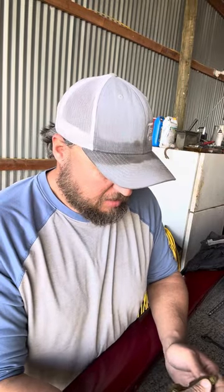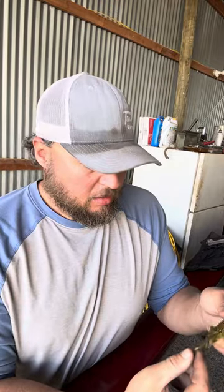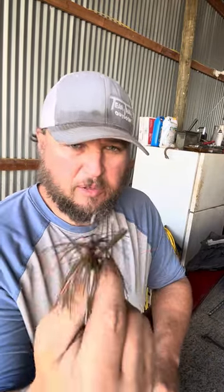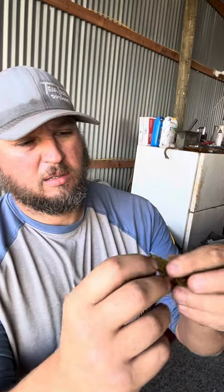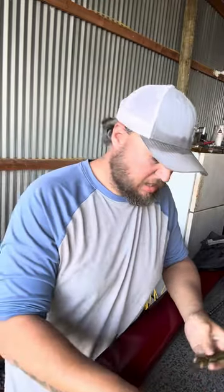Hey guys, today I'm going to show y'all how I like to modify the Riot Baits Fuzzy Beaver for wintertime. I like to throw it on the back of a half to three quarter ounce football jig. But I want this bait to have little to no action. And as you can see on the Riot Baits Fuzzy Beaver, it's got a little edge on the leg right there — it catches water and causes it to kick.